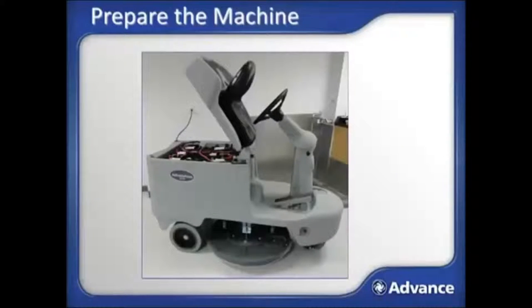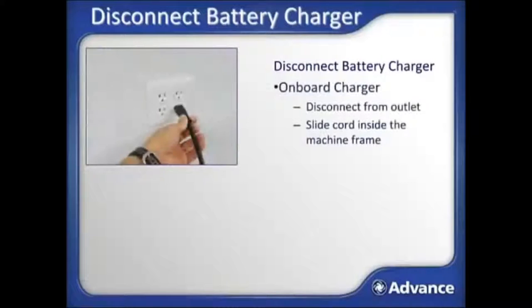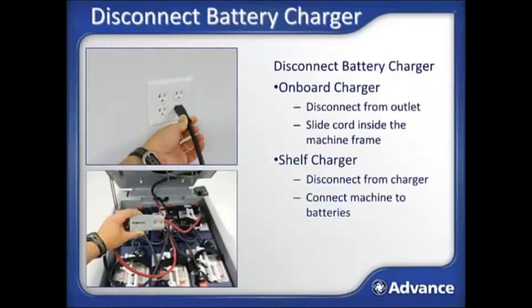Before burnishing with the Advolution 2710, the machine must be properly prepared for use. If the machine was properly stored, you should find it at the beginning of the shift parked with the seat propped up and the battery charger plugged in. To prepare for daily cleaning, begin by disconnecting the battery charger. Your machine will either have a shelf charger system or an onboard charger. For onboard chargers, disconnect the power plug from the outlet and slide the excess cord into the roto-molded frame for storage. For shelf chargers, disconnect the cord from the charger to the batteries and reconnect the machine power cord to the batteries. Lower the seat after completing these tasks.